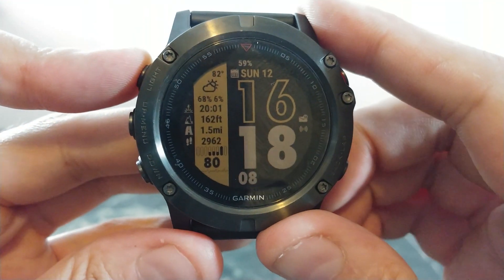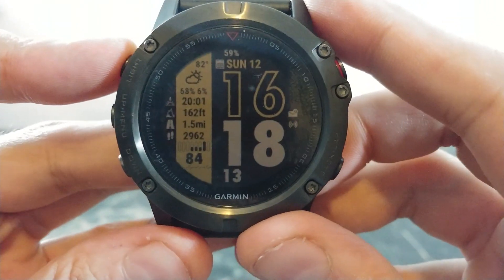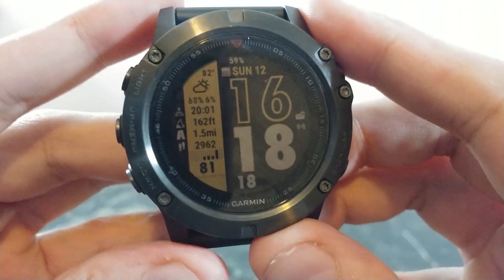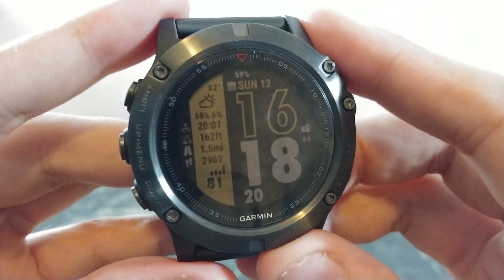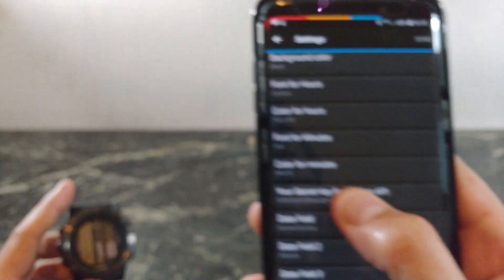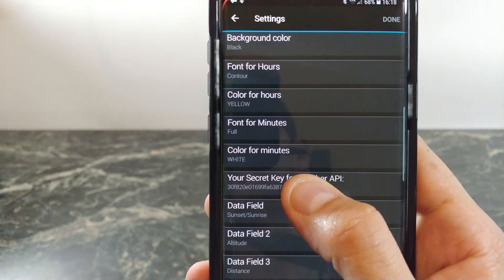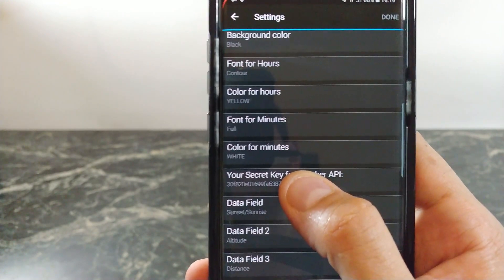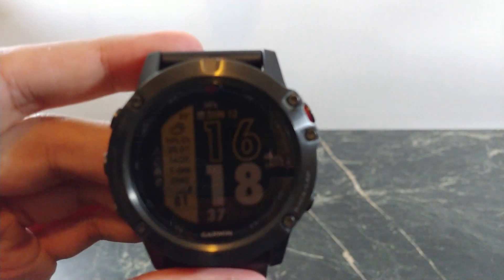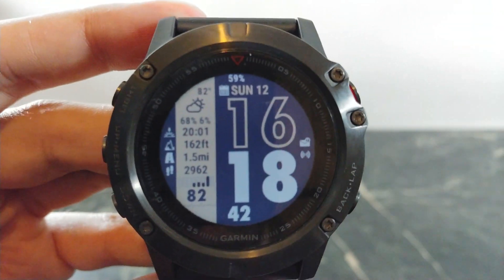At the bottom you'll see your heart rate displayed in real time. This is definitely a nicely designed watch face — I use this one the most. It's really clean but also gives you a ton of information. Opening up the app, there are a ton of different ways to make this your own by changing the data fields. This one is called SC9. There are a few other ones — SC7 and SC8 — but I like this one the best.